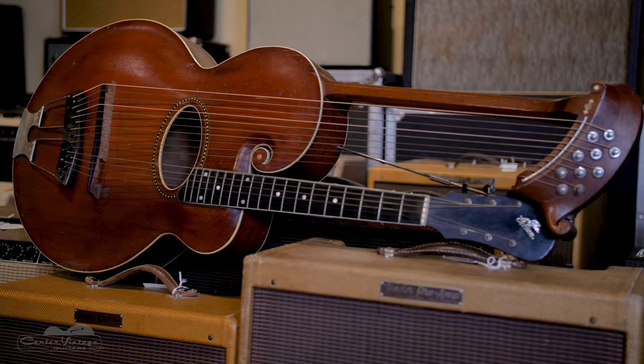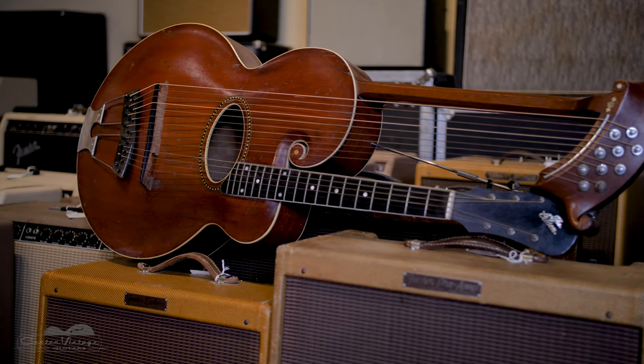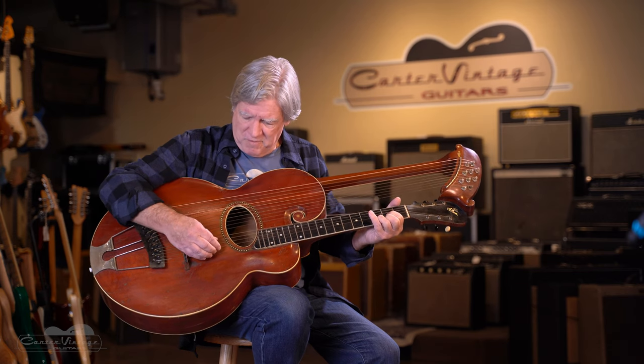Finally, by the late 30s, Gibson had quit putting it in the middle of the catalog. There are a lot of instruments that were designed and made without even knowing the kind of music that would be played on them — the Stratocaster, for one, the Fender Jazz Bass — and with the attitude of 'build it and they will come,' well, we're still waiting for them to come to the harp guitar.